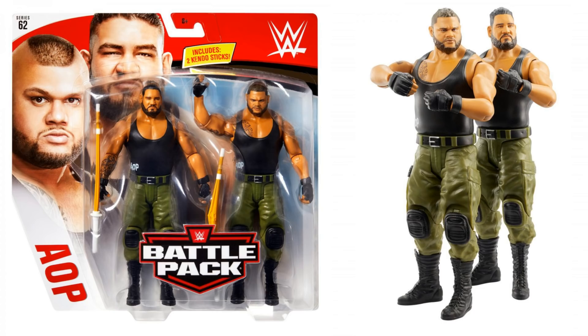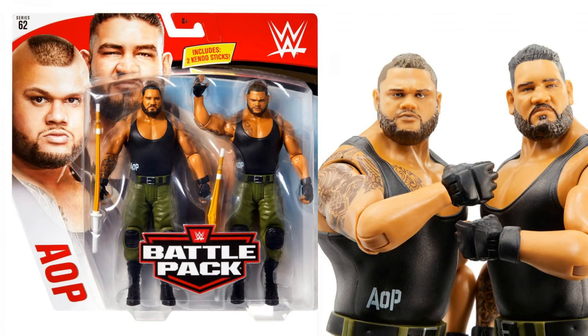Also worth noting, look at the tattoo detail on the back of that Rey Mysterio — absolutely brilliant. Next up, we've got the Authors of Pain. These guys look brilliant. They both come with kendo sticks as well. I love the fact that on the front of their vests it says AOP. Both face scans are brilliant. These are some of the best looking Battle Pack figures I've seen in a long, long time — both of them are absolutely bang on. Kind of reminds me of the Usos Battle Pack that came out quite a while ago. I really liked the Sasha and Alexa Battle Pack — I think that's historically important. But this one is absolutely next level in terms of quality. I think they've nailed it.